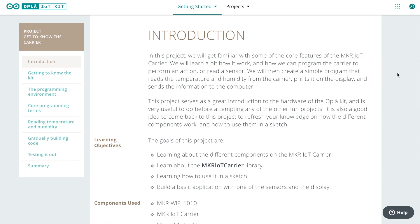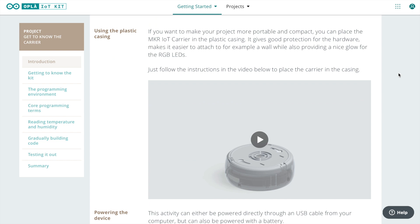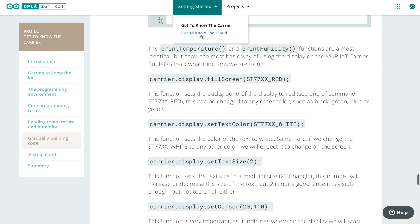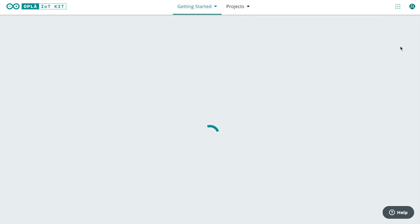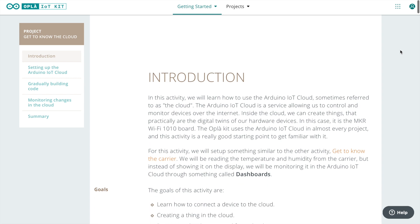There are essentially two different ways to use this kit. The first is to upload your project directly to the Arduino and use it in conjunction with the carrier. The second is to load a generic cloud application onto the Arduino and then connect to it using Arduino's cloud server, which enables you to create dashboards to view information and control and monitor the sensors and relays remotely.